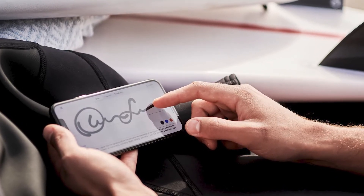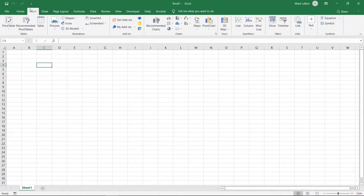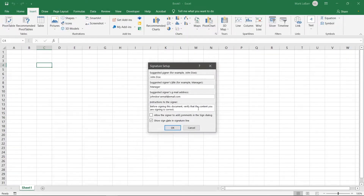If you want to insert a signature in Excel, we'll show you how to do it. Let's insert a signature in this spreadsheet. Click insert at the top. Click the small icon here that says add a signature line. Fill out the boxes for the person who will be signing.